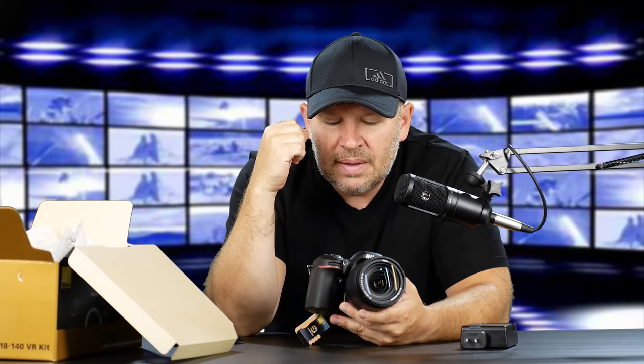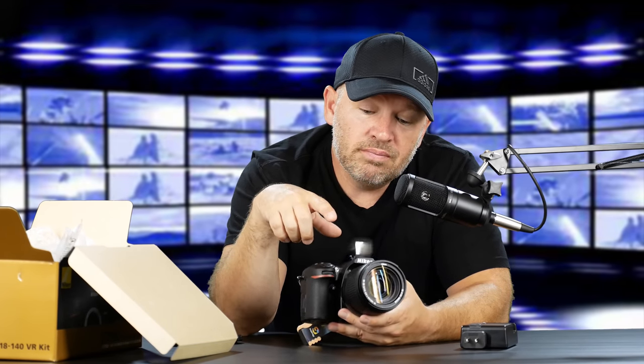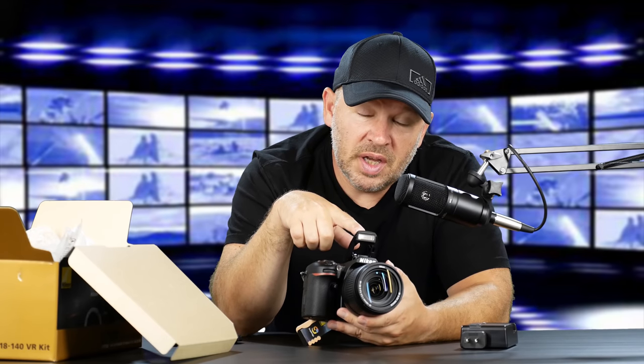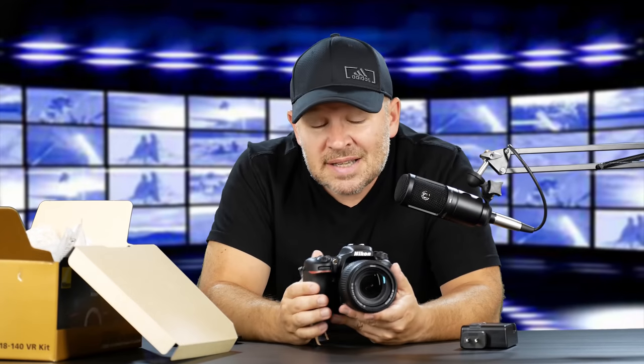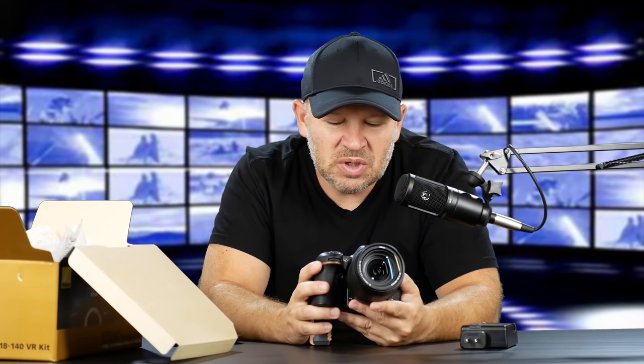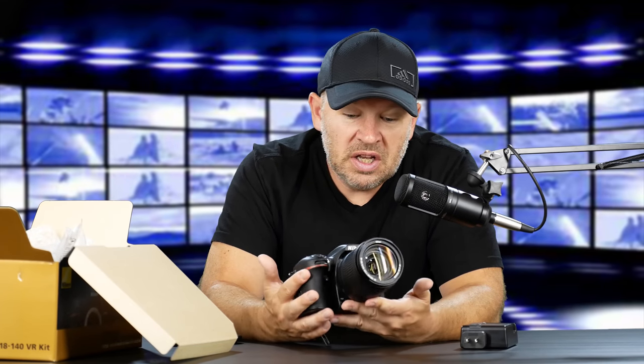Got to double check that too. Maybe I'll get one of those in for review and see how it works using the built-in flash as commander. You can see the batteries are in now. I took a second to set it up — it was locking me out because it wanted initial setup, so we set the time, the date format, and our region — New York, Toronto — and we're ready to go. I'm going to be out shooting with this today.